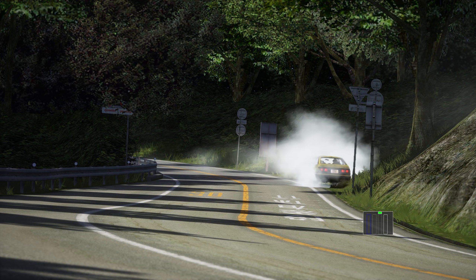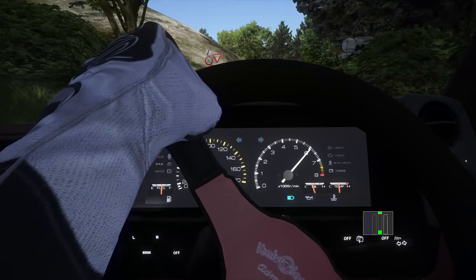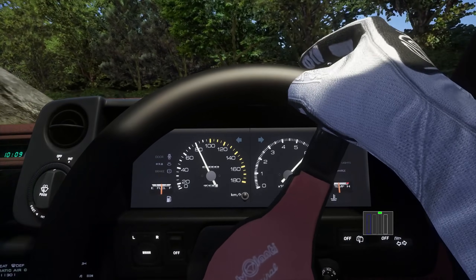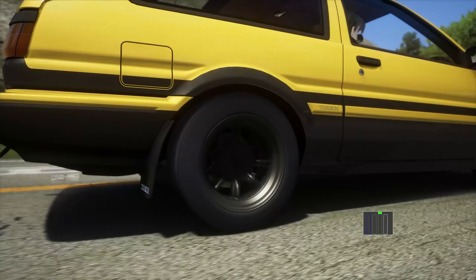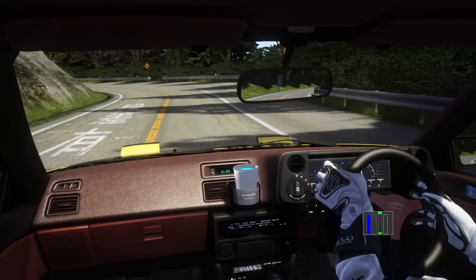The smoothest downshifts occur when the engine revs are increased beforehand. This is done by briefly applying or stabbing the accelerator with your right foot — this is what is known as blipping the throttle. This matches the engine RPM with the wheels' RPM, thus resulting in no engine braking.